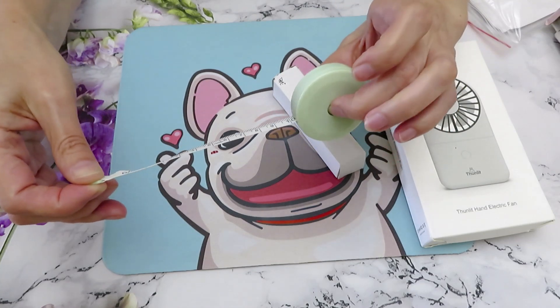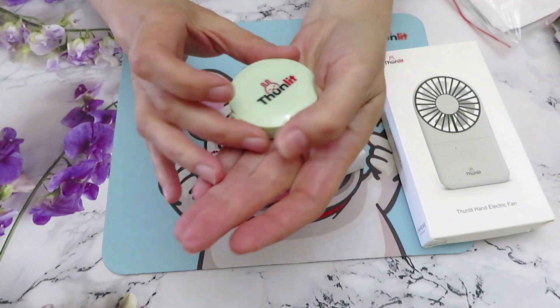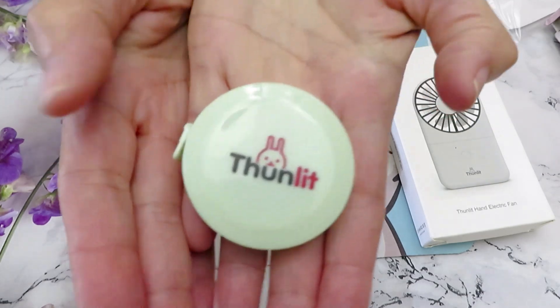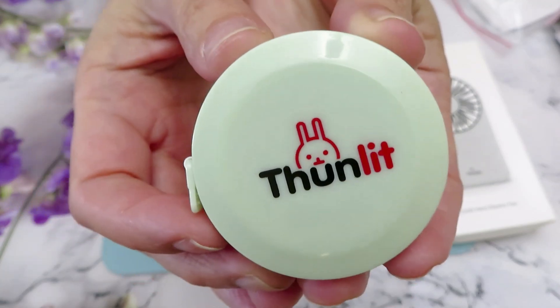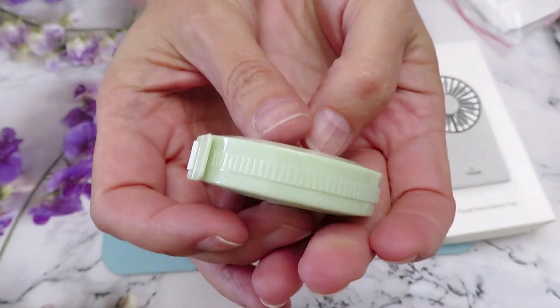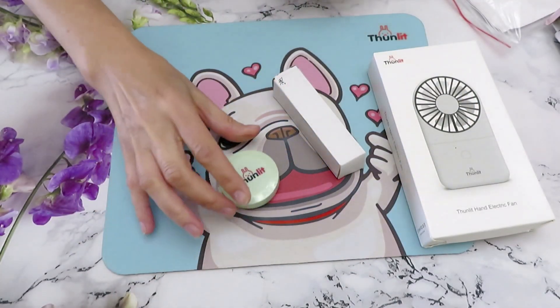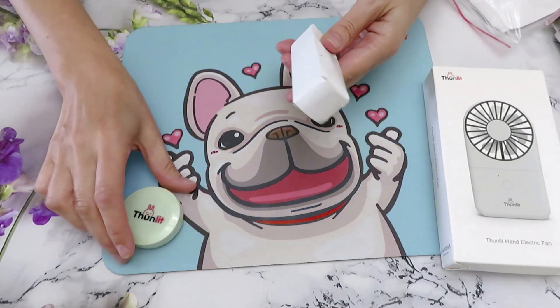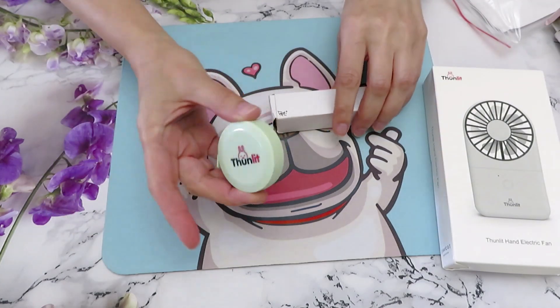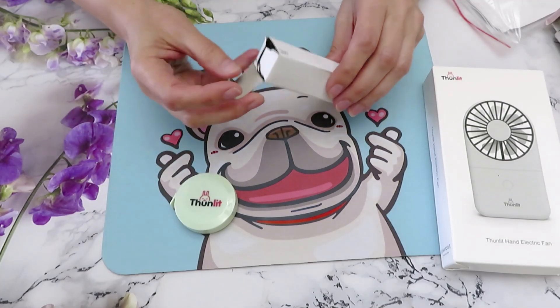I have one that I usually use that only has centimeters on one side, so now I have both. They have this little button - when you push it you pull it out and it goes easy, but you can't do it if you don't push the button. See, it kind of holds, so you have to push the button and it goes right back. I love this cute little bunny design in a nice mint color - that's cute! This is really handy for me to measure stuff.